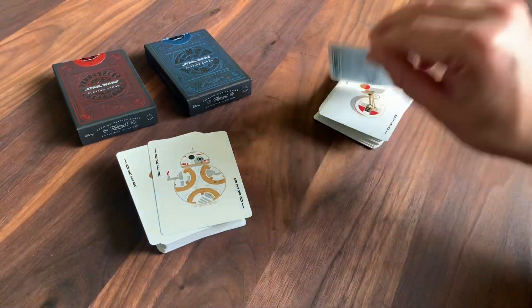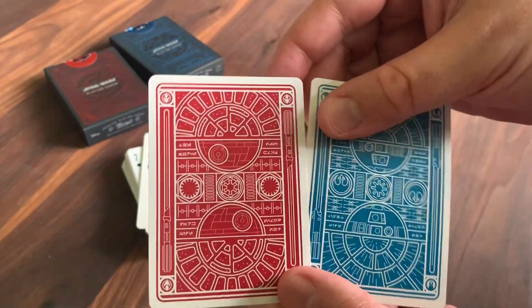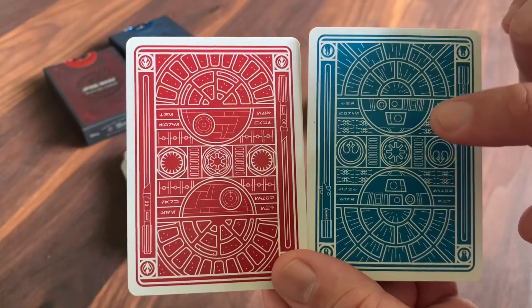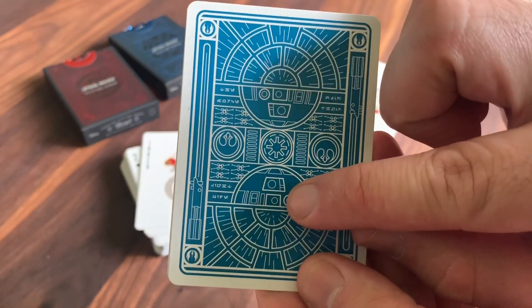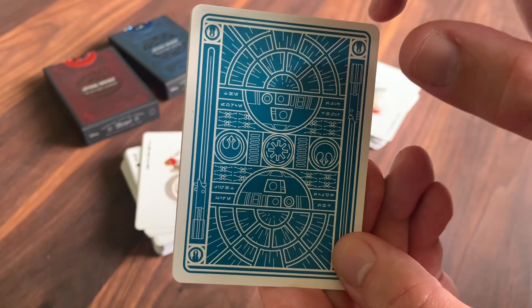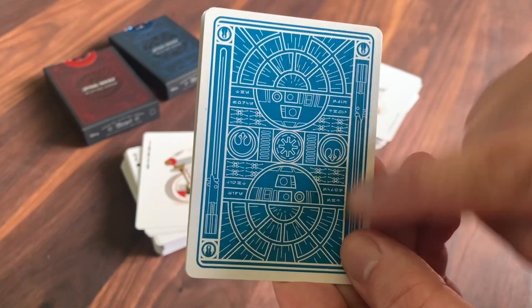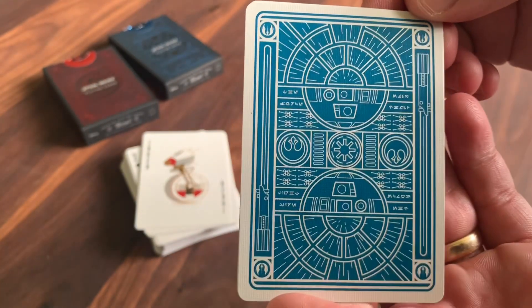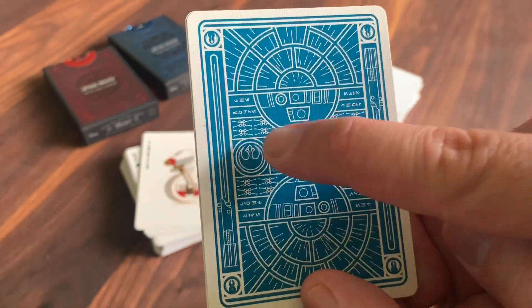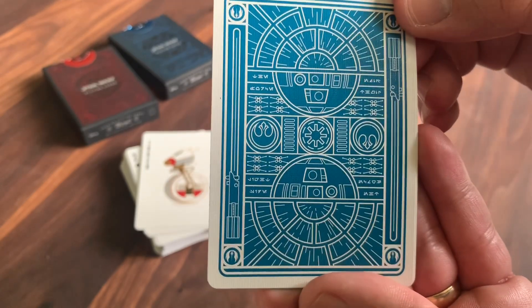Now looking at the cards — we'll start with the back design. Here's the light side one, and then side by side, here is the dark side: one done in blue, one done in red. Very similar design to what we looked at on the back of the tucks. Both have a thin white poker border but feature all sorts of different design elements. On the light side back, you've got the droid R2-D2 sort of piloting in the center, with the view out the Millennium Falcon going into warp speed as the stars fly by. You've got the Rebel Alliance symbol, the Galactic Alliance, as well as Luke Skywalker's lightsaber on either side. Up in the corners you have the symbol for the Jedis, and then all sorts of little tiny details — X-wing fighters providing extra design elements, and that Aurebesh writing with 'The Force' and 'Light Side' on either side. Really beautifully done two-way back design.